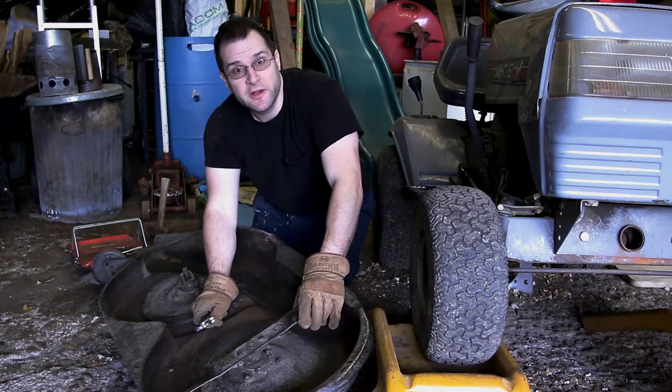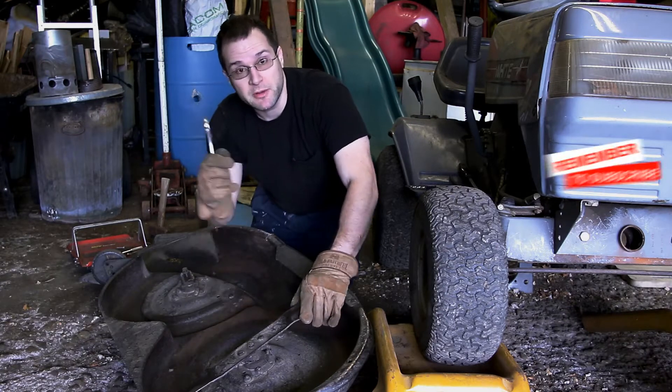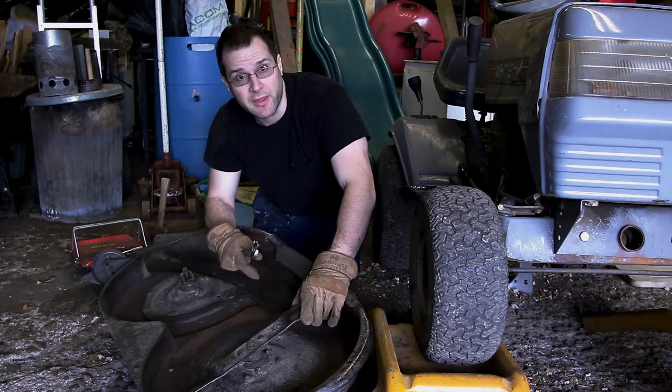Hey, welcome back, I'm Chris. You know it's spring when you're working on your lawnmower, sharpening blades up and fixing whatever you damaged the season before. Let's do this real quick — I need to get back to work.